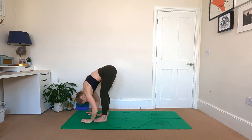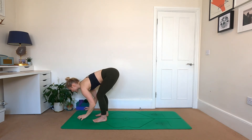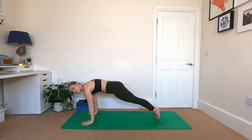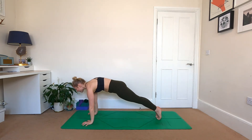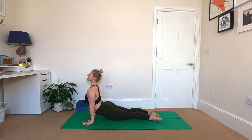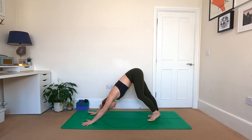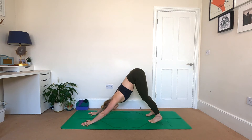Stretching the arms overhead, inhale. As you exhale, fold forwards, hands to floor. Into your halfway lift, lengthen through the upper back. Exhaling, hands to ground, step back to your high plank — double Chaturanga. Exhaling, bend the elbows, stop halfway, inhale push up. Exhale, bend the elbows, come onto the tops of the feet to upward dog, and we move to downward facing dog, hips go up and back.